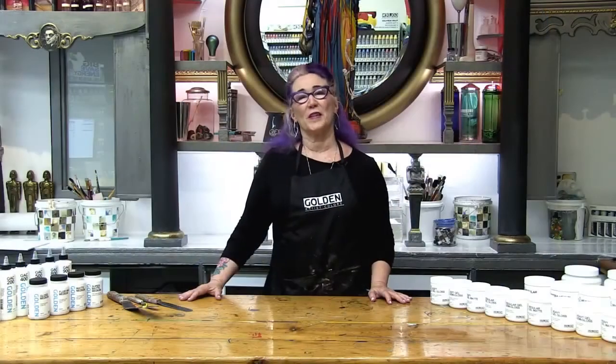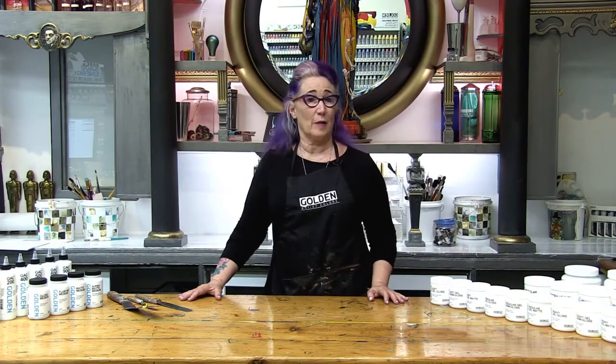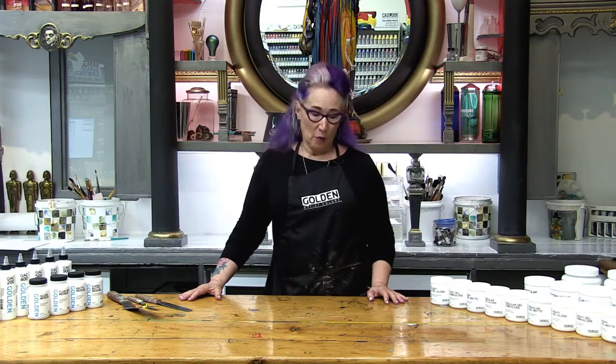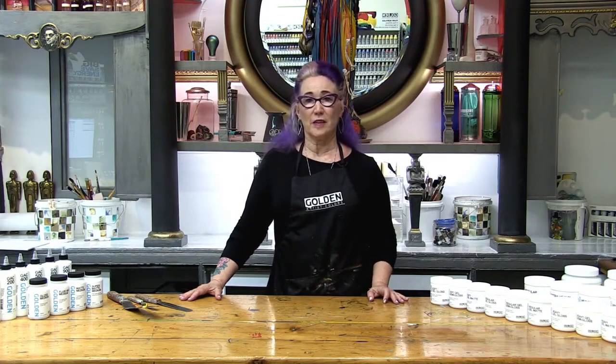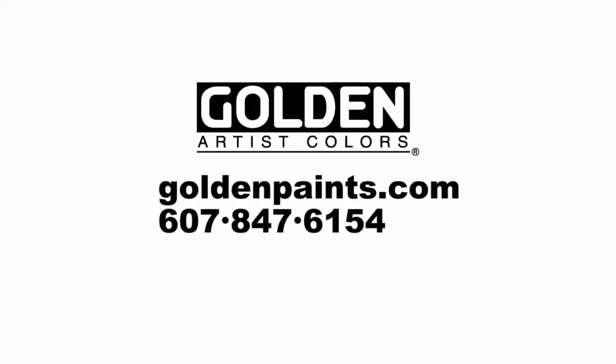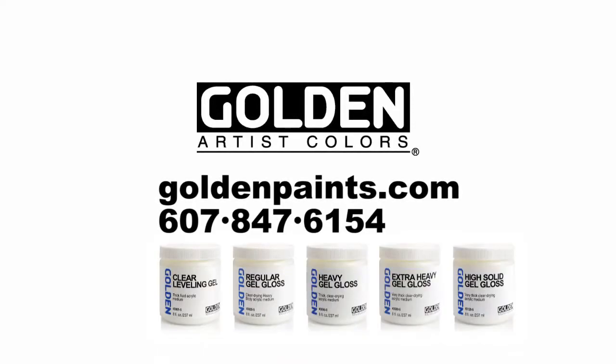There are hundreds of ways to use gels and I hope we've given you a few ideas about how you can take these into your studio and make your own work. We have a great group of artists here at Golden Artist Colors — our product support team. Never hesitate for a moment to give them a call, and thanks for listening.